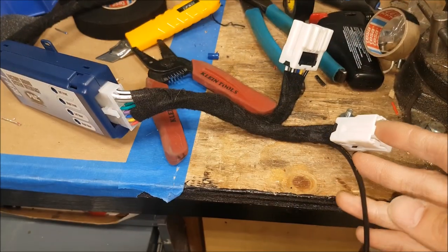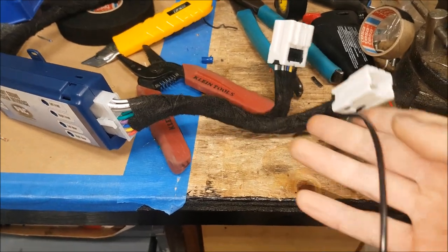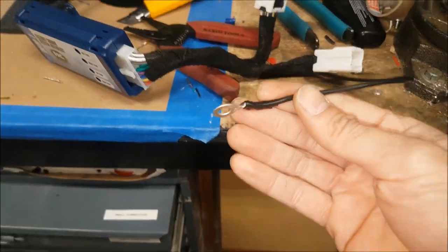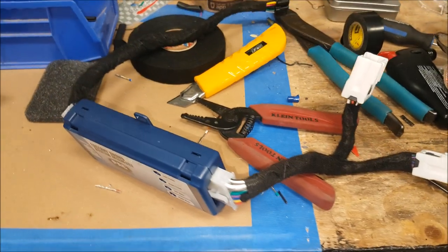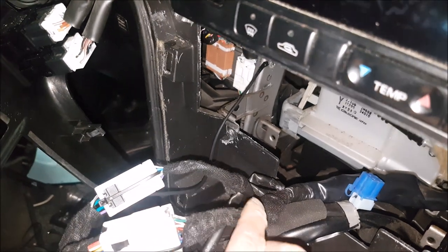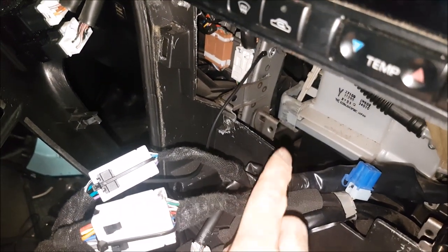Also on these particular vehicles, we have to run our own ground. You can see we have a pigtail over here, and we just ground this to chassis. This allows the head unit to be wired properly. You can see here we have now applied tesa tape over everything.